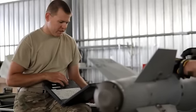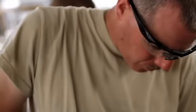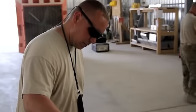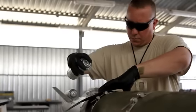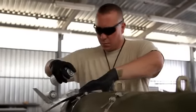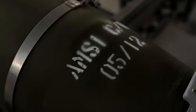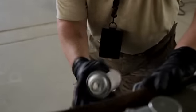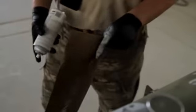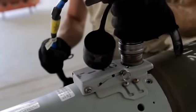Verify and confirm EMI cover is installed.